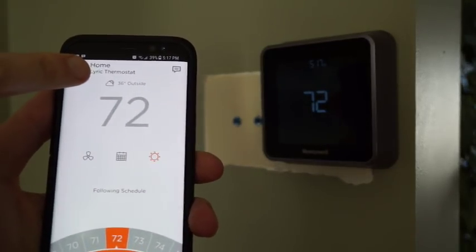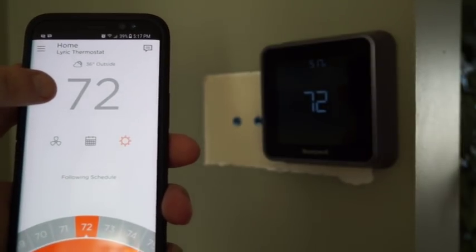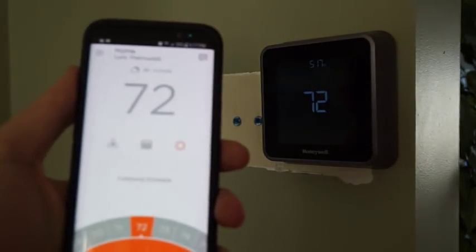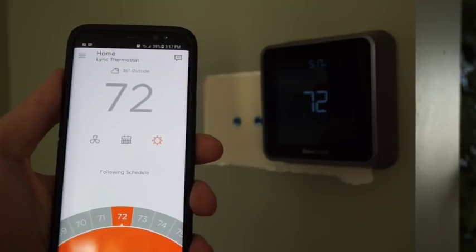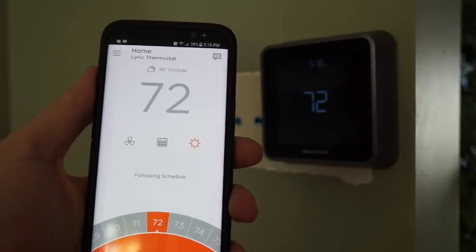Going from the top, it shows the outside temperature based on the postal code that you've typed in, it shows the inside temperature right now, and it allows pretty good adjustment and programming of your scheduling. Before I bought this, I couldn't find a video like this online, so I figured I should make one just in case anyone else is wondering about the functionality.